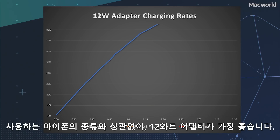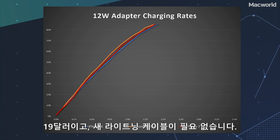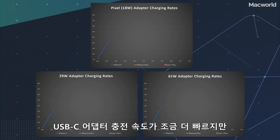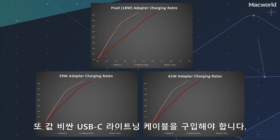So here's the thing. No matter which phone you have, the 12-watt adapter gets you most of the way there, and it's only $19 and doesn't require a new lightning cable. The USB-C adapters get you just a little more speed, but only if you have an iPhone 8, 8 Plus, or X — and you've got to buy a really expensive new USB-C lightning cable too.